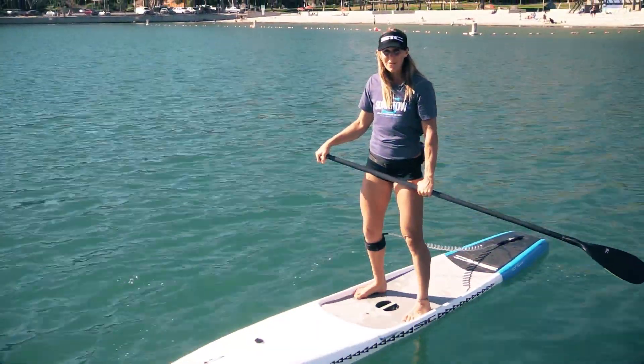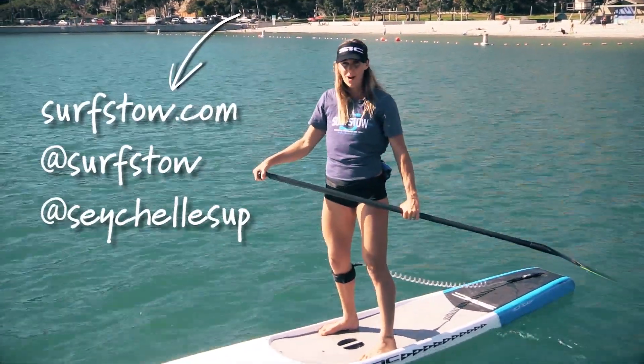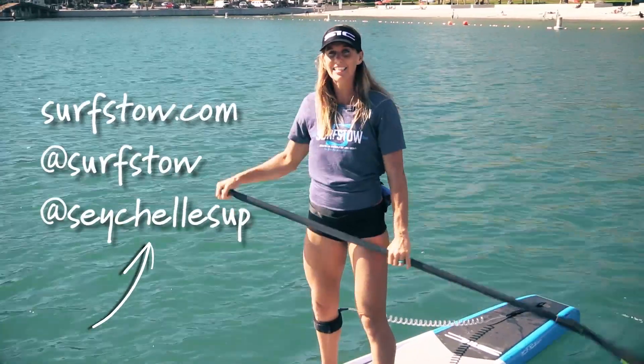I hope that this was helpful. For more information, you can visit surfso.com, give them a follow, and you can also follow me at Seychellesup.